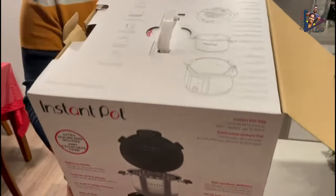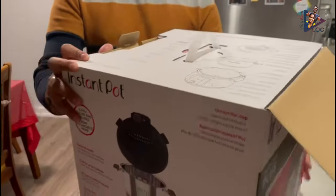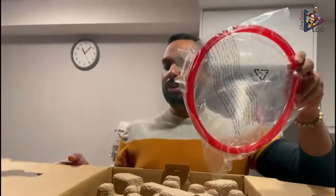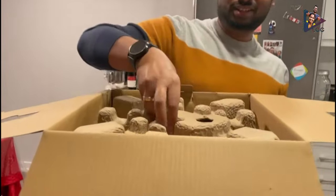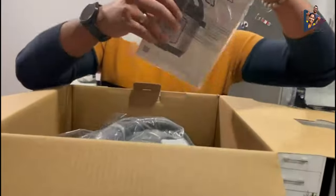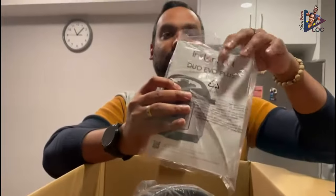So if you take a look at the box, it shows what's inside. We'll unbox it and see. First of all, we have this additional sealing ring. We also have the guide as well as the maintenance and safety manual.